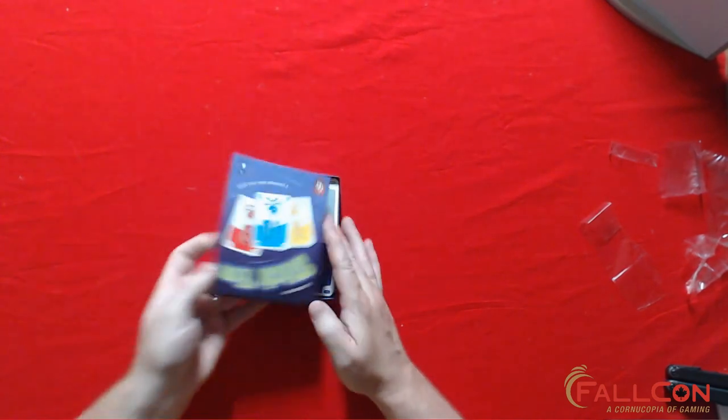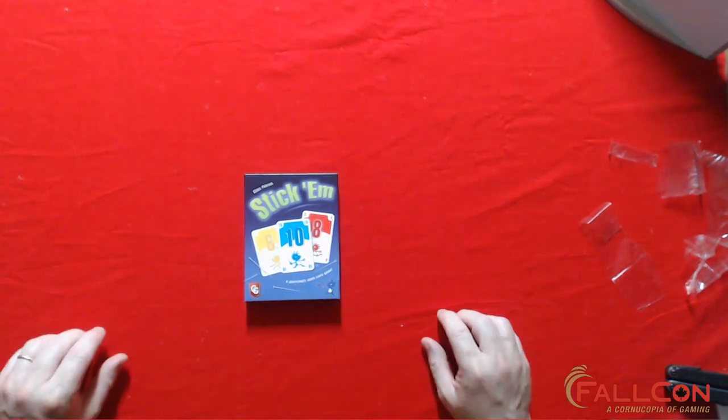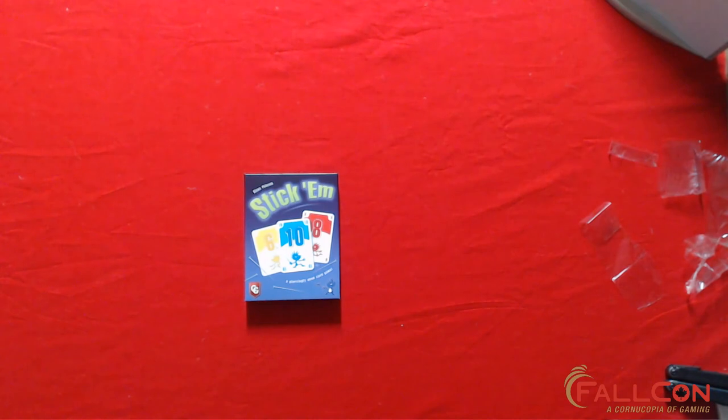That's Stick Em! I want to thank you guys for watching my unboxing video of Stick Em. I want to thank East Reach Games for sponsoring the Falcon library this year. Go check out fallcon.com for more information about our convention and meetups in the Calgary, Alberta area. Please like and subscribe to this channel and video, and if you have any questions, leave a comment below and I'll answer as best I can. I'm Darren McFalcon — are you game? Thanks and have a great day!